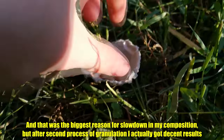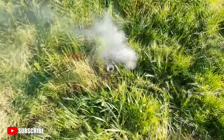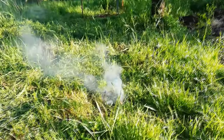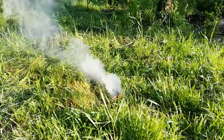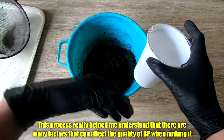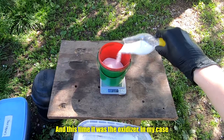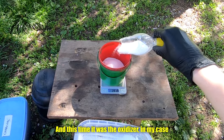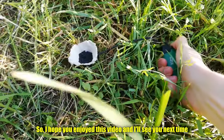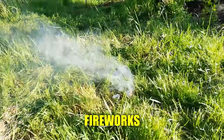After the second process of granulation I actually got decent results. This process really helped me understand that there are many factors that can affect the quality of black powder when making it — and this time it was the oxidizer in my case. I actually managed to get decent results at the end. I hope you enjoyed this video, and I'll see you next time. Peace out and stay safe, Pyros. Light fireworks.